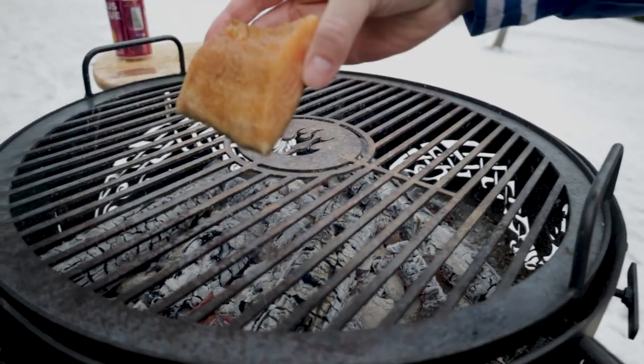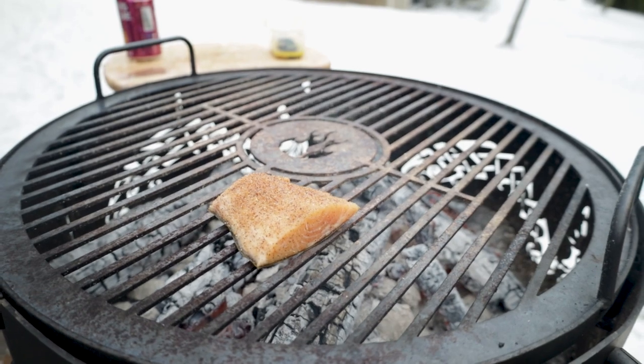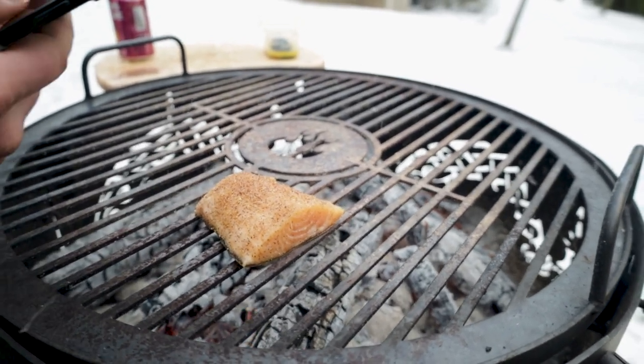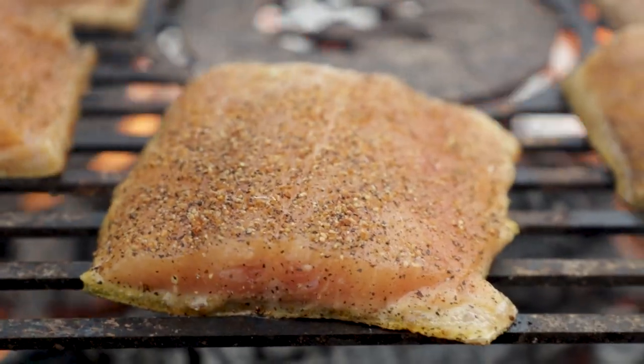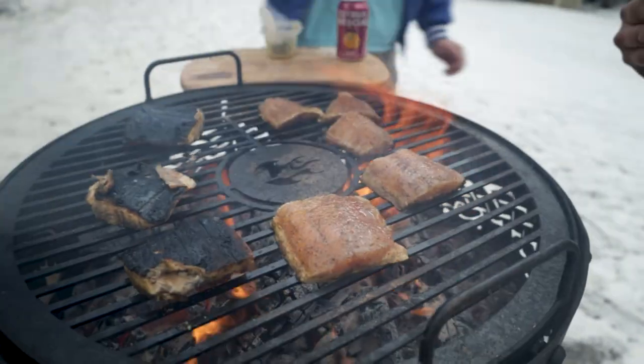What's the chances he burns the heck out of this? Take the over on it for sure. Pretty uneventful, pretty anticlimactic there. Wow, holy — look at that go! I don't think we're eating the skin, boys.